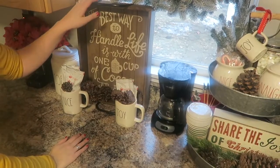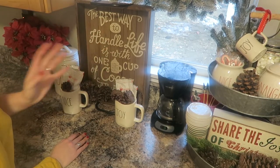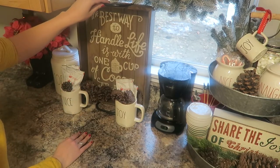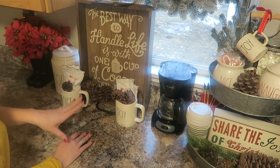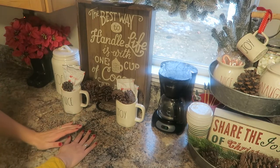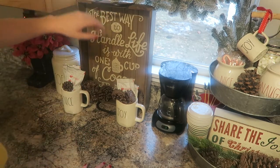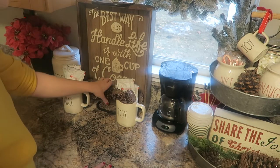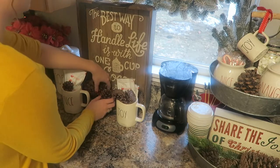Moving on from the two-tier tray — previous years I used this piece to hold all my stuff, but now that I have the tray I just went ahead and placed it up here. The little quote makes it super cute in this area; it says 'The best way to handle life is with one cup of cocoa at a time.' I got this from Hobby Lobby last year. At the bottom I added some more pinecones just to give it an extra little touch.